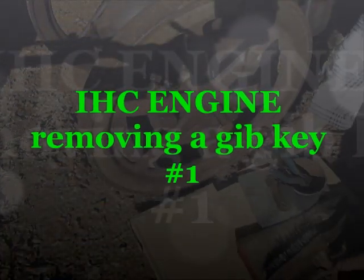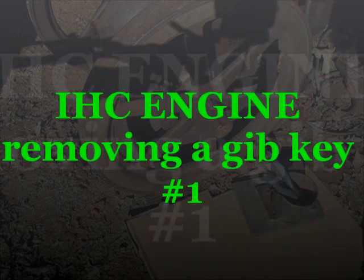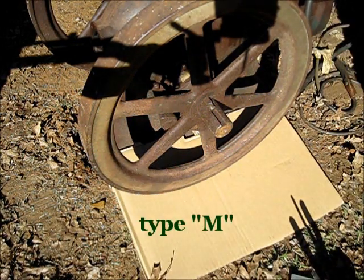Gib keys. Just a little more basic. Just a basic thing you're going to be doing if you're fooling around with these engines very much. This is just basic.